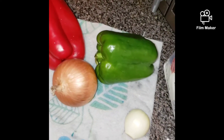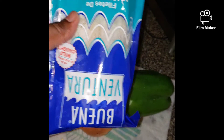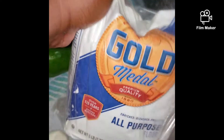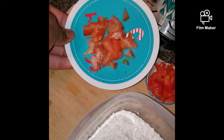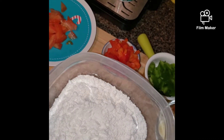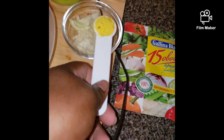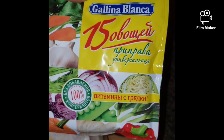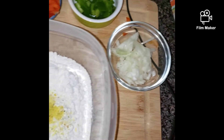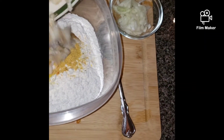Good morning! Making saltfish fritters this morning. The ingredients are: saltfish, one cup of all-purpose flour, tomato, red bell pepper, green bell pepper, all-purpose seasoning, chicken seasoning, and cut onion. This is the seasoning I'm using — you don't need a lot, as the saltfish already has salt. I don't use a lot of saltfish because it's only for me.